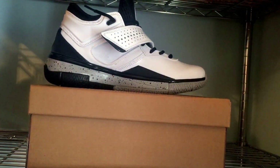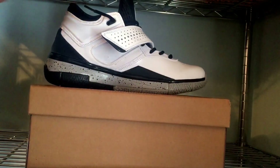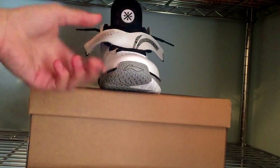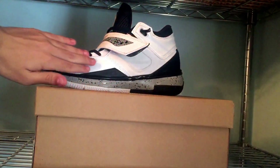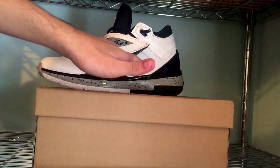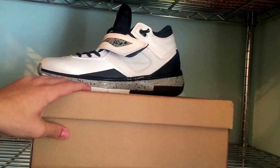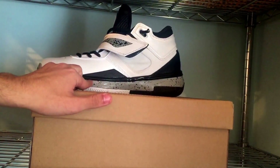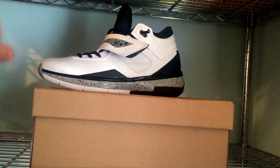They didn't have above size 12 or 13, I'm not sure if they still have those. I will leave a link in the description. On the outside you have the white with the black, and I like how there's not too much gray on the shoe. I apologize for the camera shaking a little — my stick where I hold my camera is a little messed up. There's just enough gray to complement the shoe nicely.